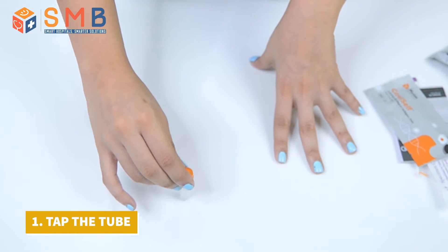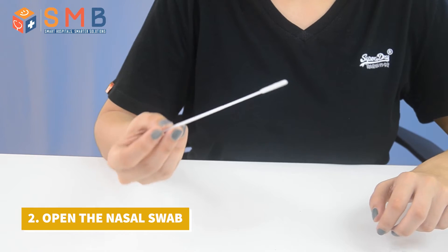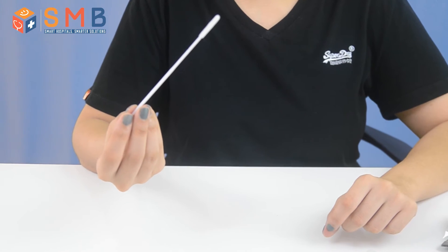Grab the pre-filled tube 3 to 4 times and let the liquid in it settle. Take the nasal swab. Make sure you tear it from the tail end. Do not touch the nasal swab.